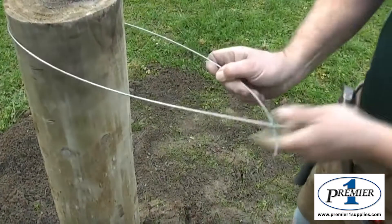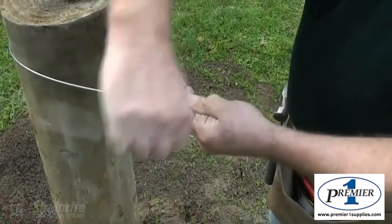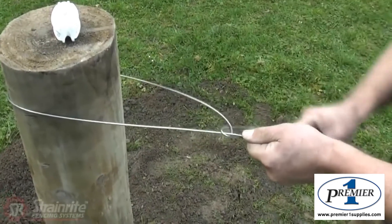So we're going to tie a termination knot here and then put an insulator on. This is going to be a netting fence with a hot wire on the top and just one plain wire on the bottom.